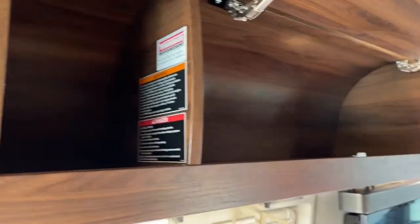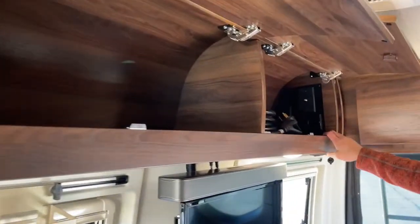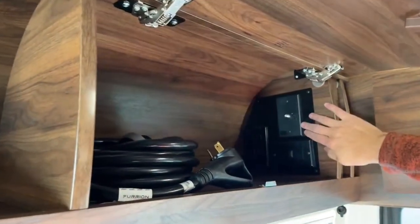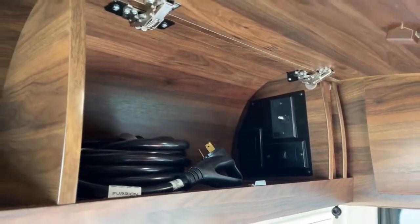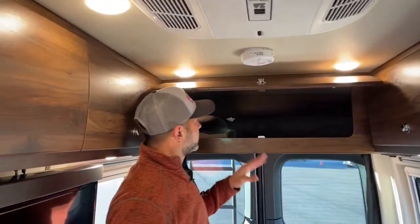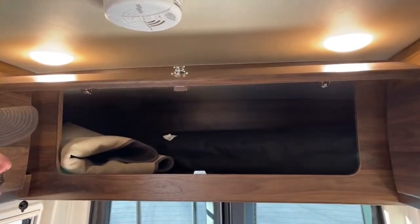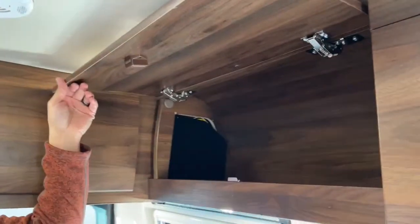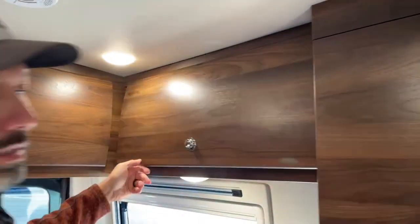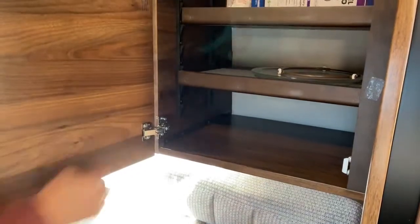Let me open up these storage compartments so you can see how much storage is in this Bolt. We've got three huge compartments up top on the passenger side. Back here you're going to have two dual 110 outlets, your TV cable, and the HDMI cable port. Plenty of storage back here — this is a really deep cabinet. You've got your floor mat for the front, your blackout shades, and this one has adjustable shelves in case you have some taller items.